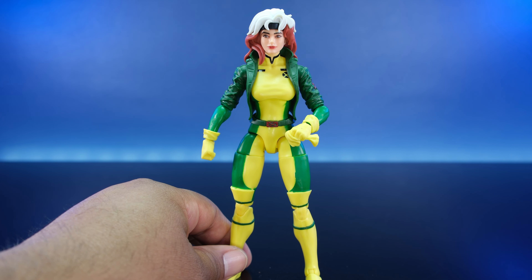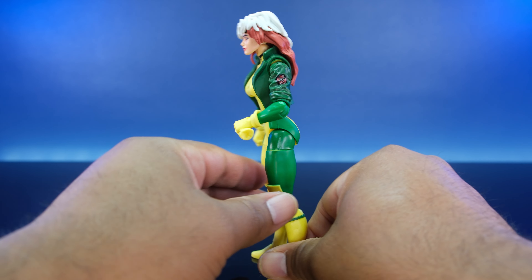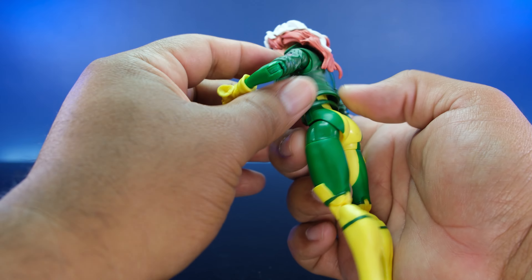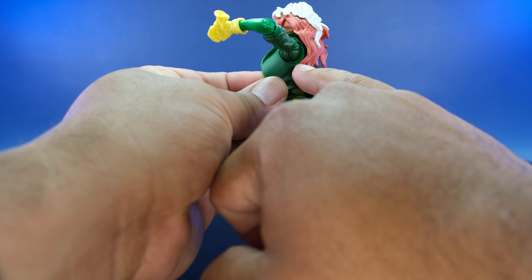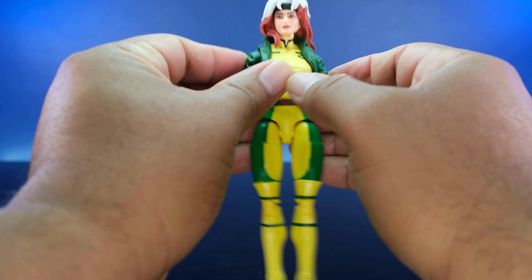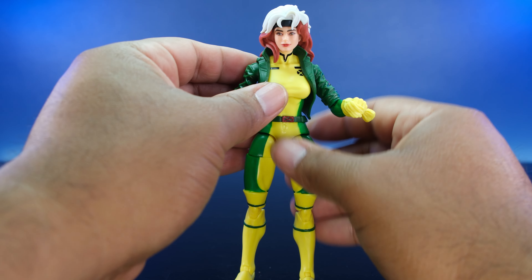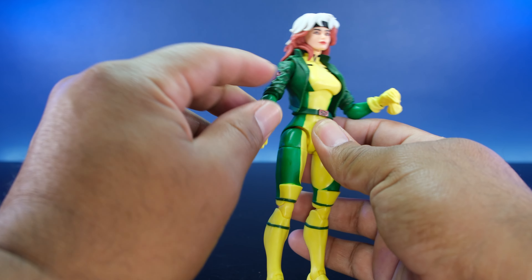Gambit looks dope, Bishop looks dope, Logan looks dope. I haven't pulled out Magneto but from the card his nose is huge. I feel like cartoon or comic-based head sculpts just look better. This one isn't suffering too badly, though they still haven't fully fixed the jacket gap where you can see the outline of her body. It'd be nice to get a proper fabric jacket like the Gambit Mafex figure has.